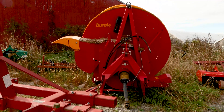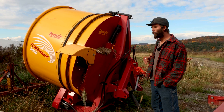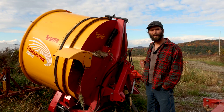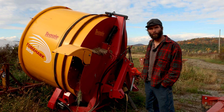This is a Tegel Tomahawk 50-50. We had the same thing except a 40-40 model. The only difference is this is a bigger barrel. We can run the 5-foot bales. The one we had before, you could just do the 4-foot round bales.